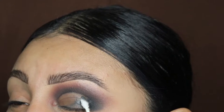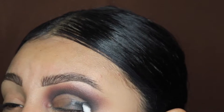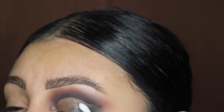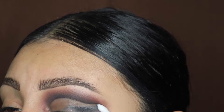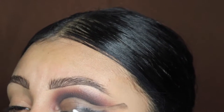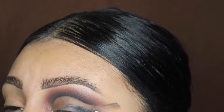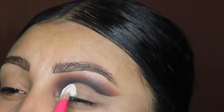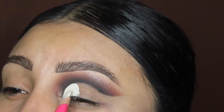Back to the tutorial — I'm going to be using this q-tip to drag out that little corner. As you can see, I'm creating like a little tail or wing, kind of like eyeliner but with eyeshadow. I noticed that a lot of buchona style makeup is always super super dramatic, so I wanted to do something like this.